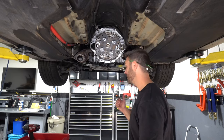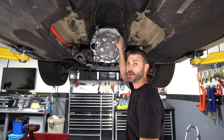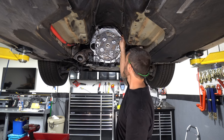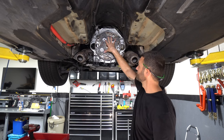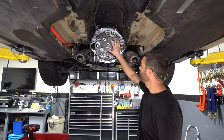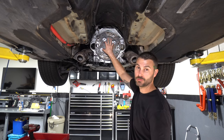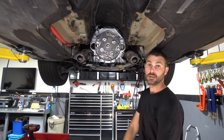Now that we've got the transmission put back together, we need to replace this leaking seal on the back of the engine. This is a coolant passage seal — it's this plate up on top. First step is to remove the flex plate, then replace that seal. While we're behind the flex plate with the transmission out, I'm also going to replace the rear main seal.